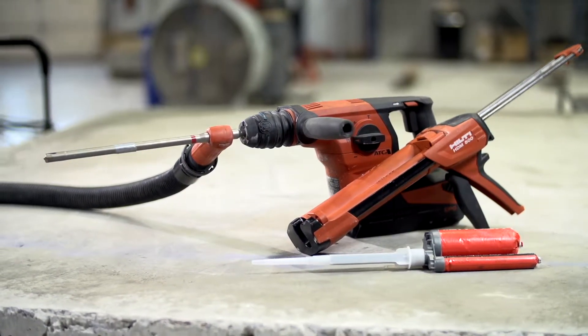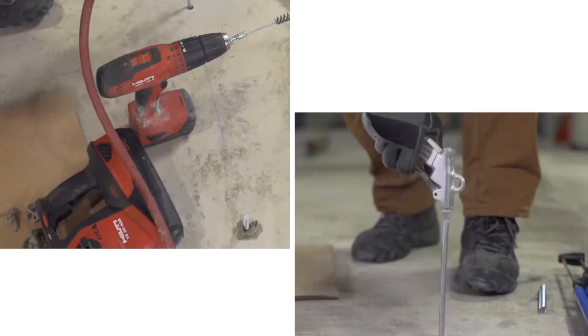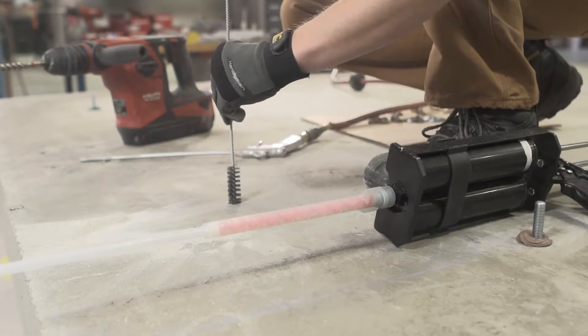Hilti designed HIT HY200 adhesive with speed in mind. But here's the thing with anchors: they have to be installed correctly, and that typically means a lot of cleaning in the installation process.